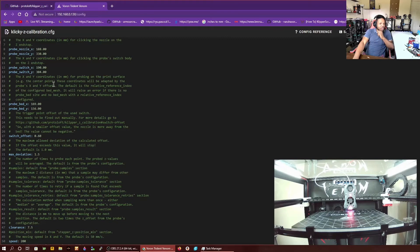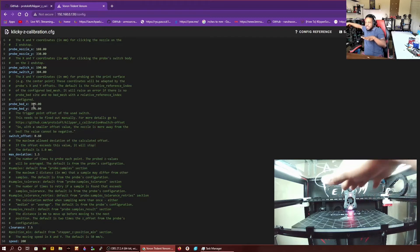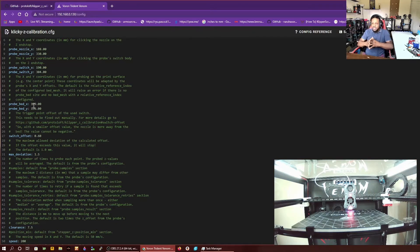The next field says XY coordinates in millimeters for probing on the print surface. Basically, you can just find the center of your bed. I probe mine in the center of the bed because the center of the bed is the reference point for your mesh. If you use a bed mesh, the center of the bed is usually the reference point. To find that out, you can count the probe points — for example if you have 16 probe points, right around 7 would be almost the center of the bed. You can set the reference point coordinate where the index for your bed mesh is, which is the center of your bed.